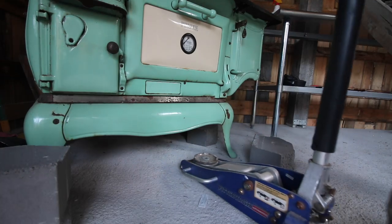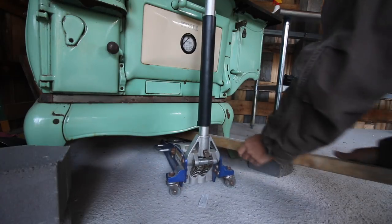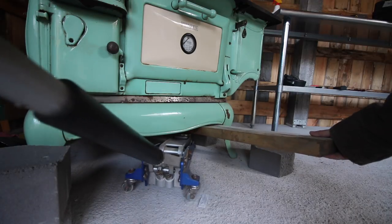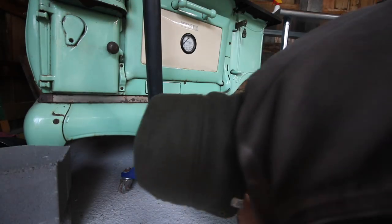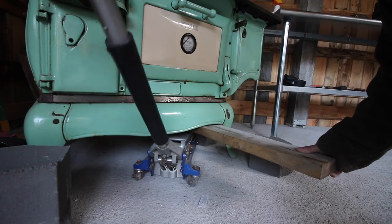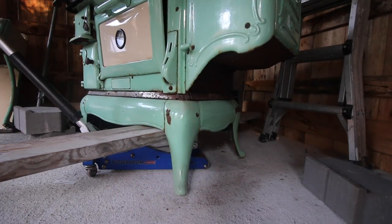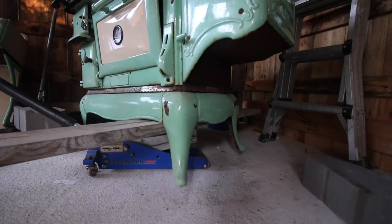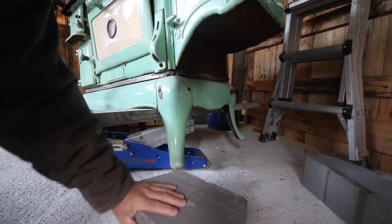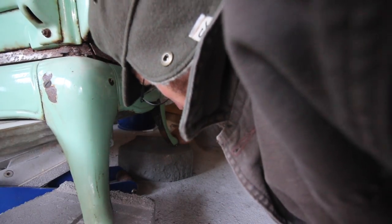Hope I don't break anything. This stove is pretty heavy. I need to get the jack under there farther — let's try that. Let me move this block out of the way so we can keep an eye on both legs. We're there — nice, like that. How's that look?